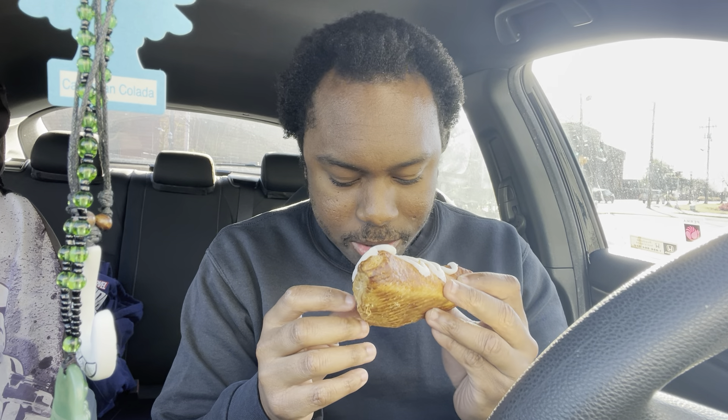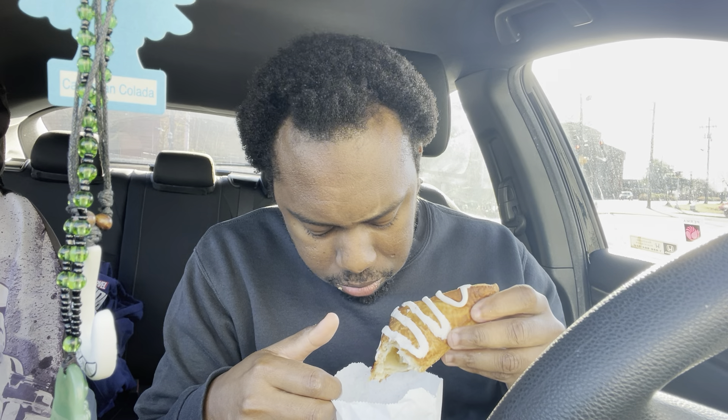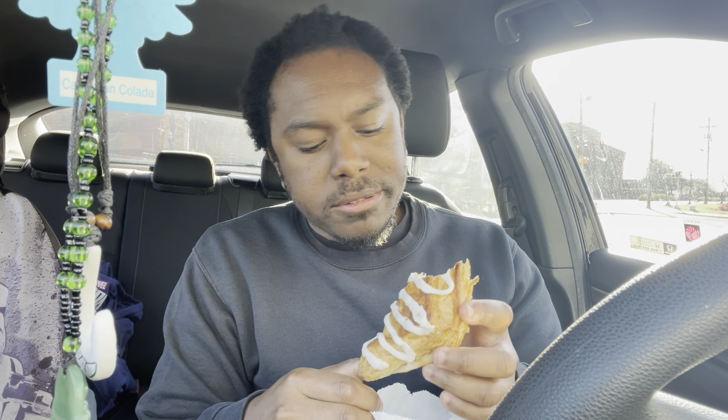I've never had the apple turnover so I'm gonna try this one out, but already it feels like a rock almost. I really don't like the icing on top, but the more you bite into it the softer it gets. It's hard on the outside but it's really soft on the inside.